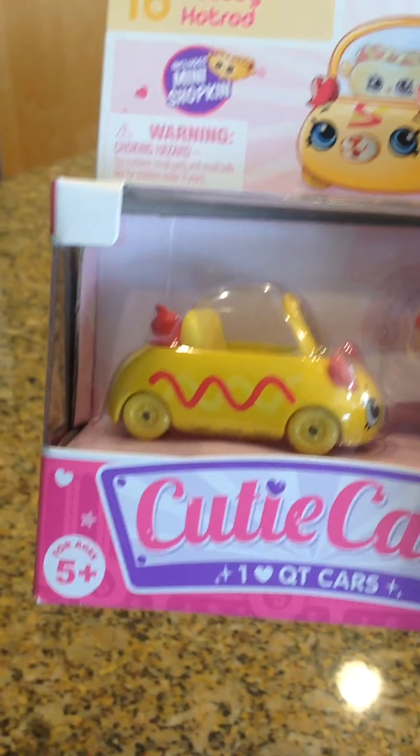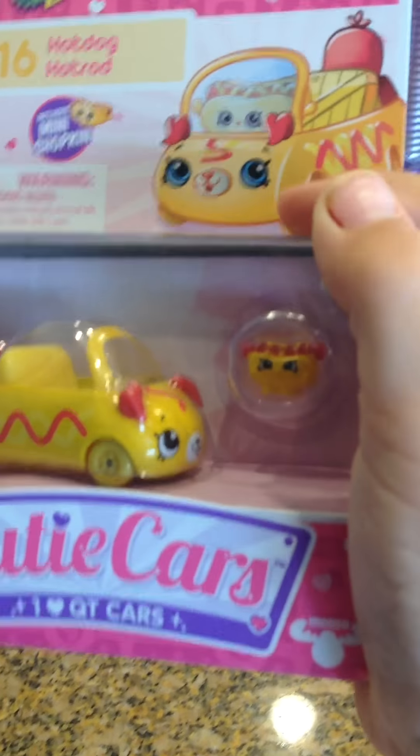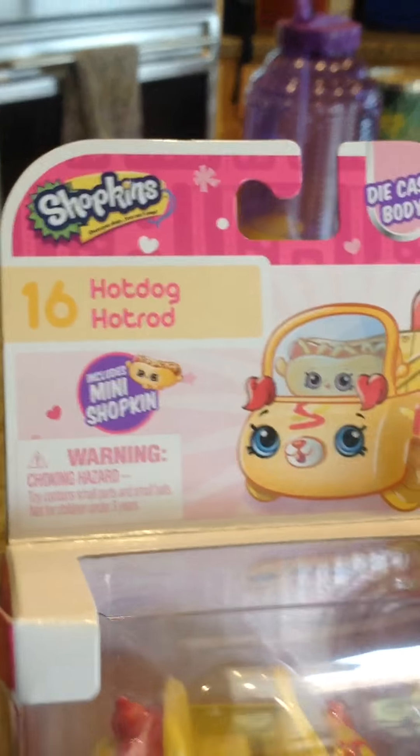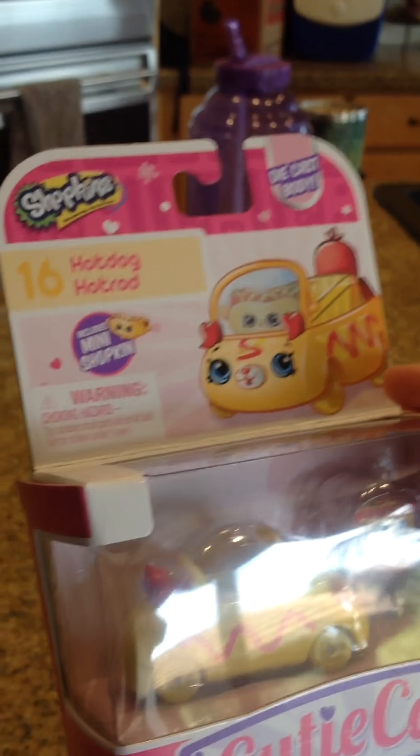We have cutie cards and puppy hot dog, and it comes with the mini Shopkins. It's called the hot dog hot rod, so yeah, that's pretty cool. We're gonna open this right now.